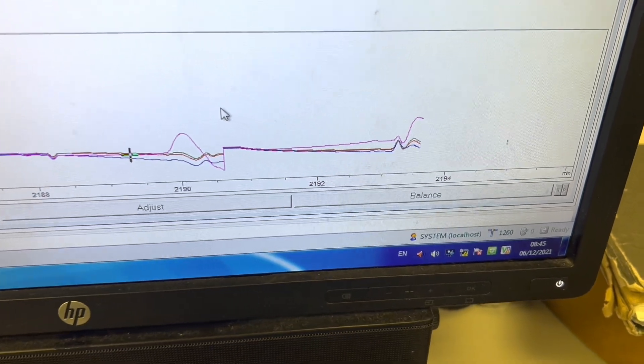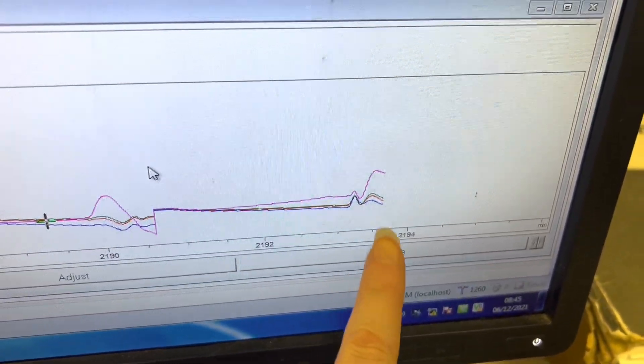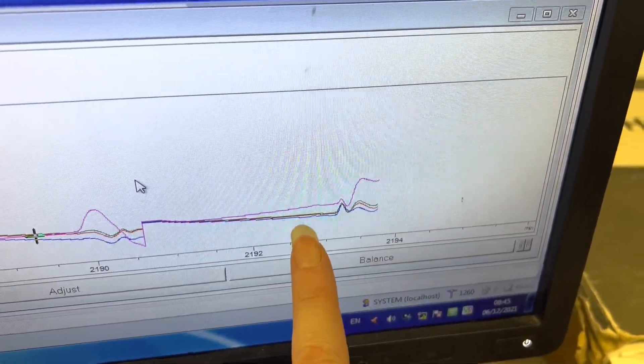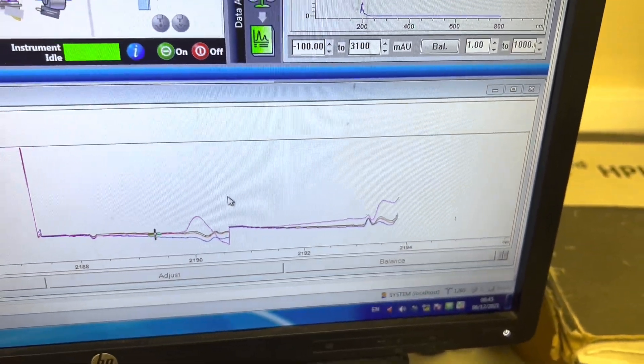This is why it's important to clean the column, because these are peaks which are coming out which could be some compounds from the sample before which was running. So always wash your column before you start your HPLC purification — always wash it.